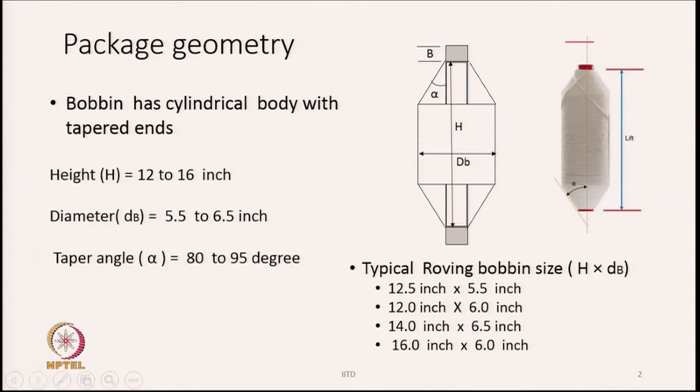Typical roving bobbin sizes are shown here. It could be typically 12.5 inches by 5.5 inches, where 5.5 inches is the diameter and 12.5 inches is the overall height of the bobbin. There are various sizes which can be made on the machine. The maximum can go up to 16 inches in height and the diameter can go up to 6 inches — that is the maximum value as shown here.